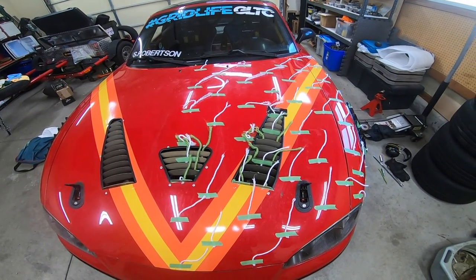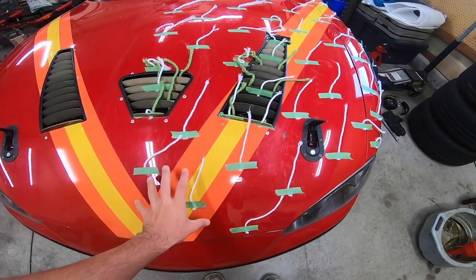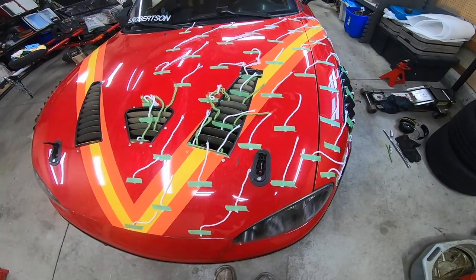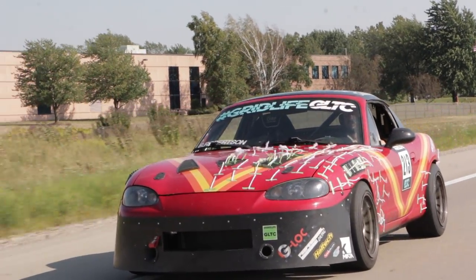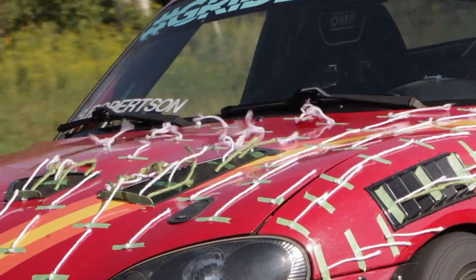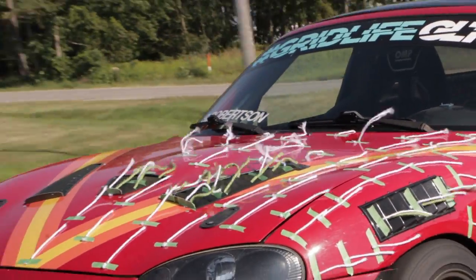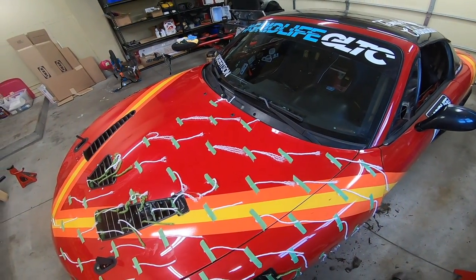All the yarn on top is going straight back, which looks very nice on the video. You'll also see that at the very back of the hood the yarn actually wraps underneath the hood, which is a known high-pressure, slow-air area of the car — no real surprises there.